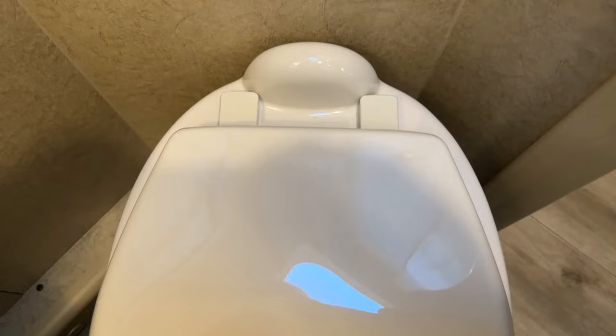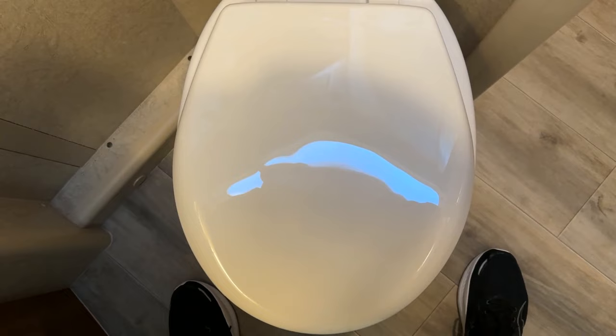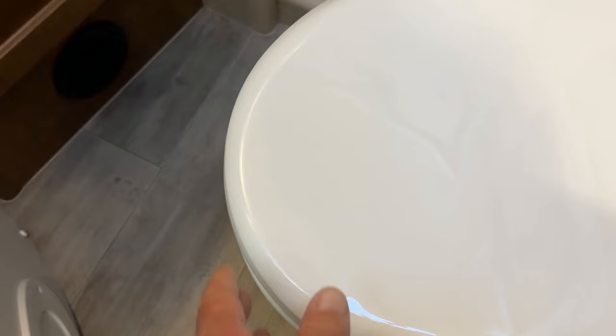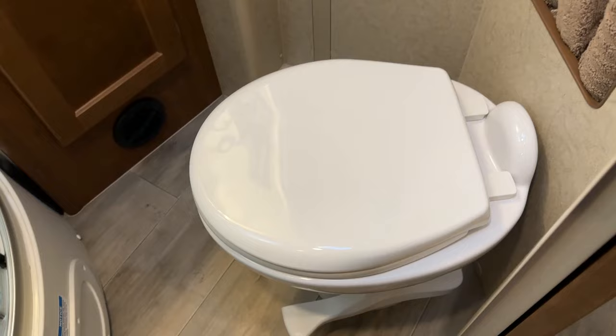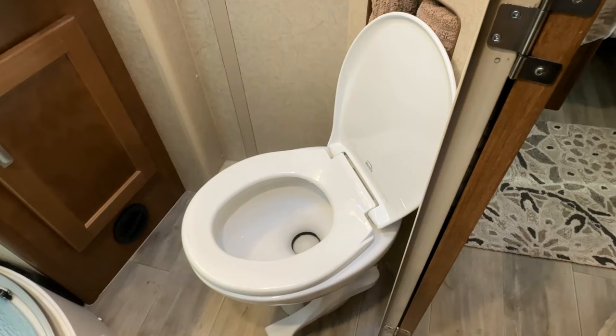I think this turned out pretty good, so I'm going to show you what it looks like from above. You do see a little bit of gap here — the old toilet seat went all the way out to here — but that's okay, it all lines up. I think it turned out real well; it's nice and lined up all the way around. Looks good here, it just looks like it belongs there. Let's take a look and see how it closes.